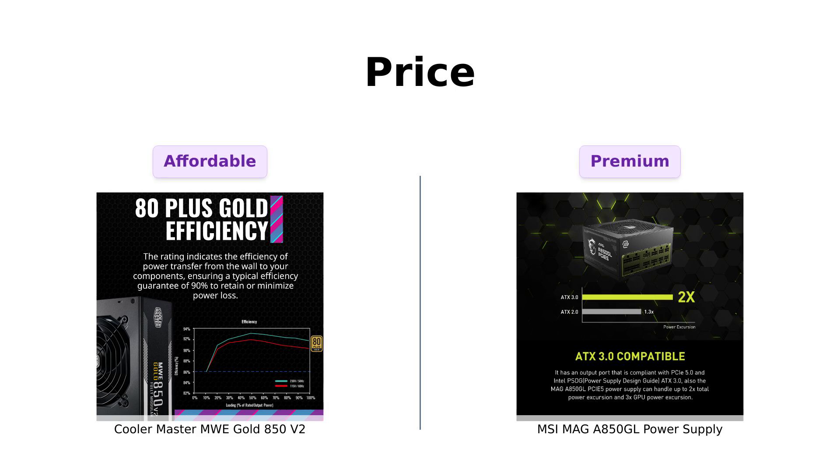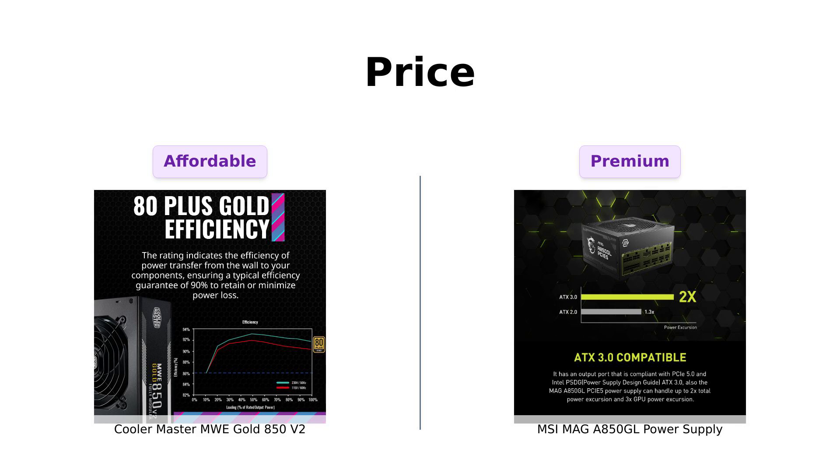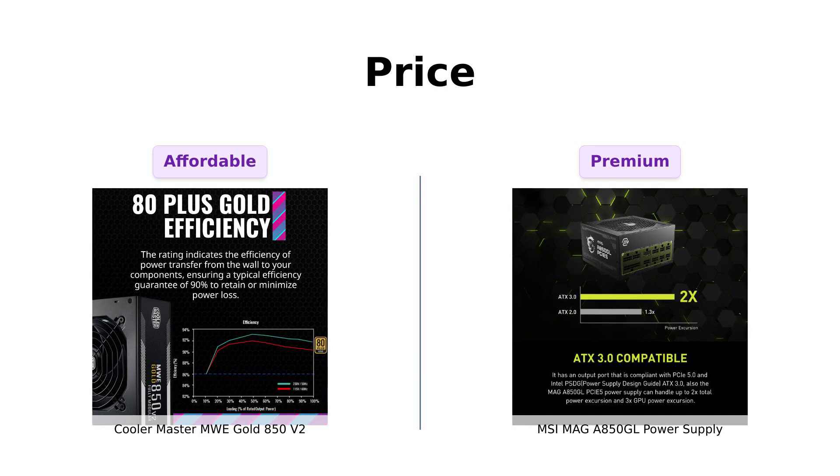First up, let's talk about the price. The Cooler Master MWE Gold 850 V2 is like a bargain bin superhero at just $99, making it a favorite among budget-conscious gamers. Reviewers have highlighted its value for money, especially when compared to higher-priced models.